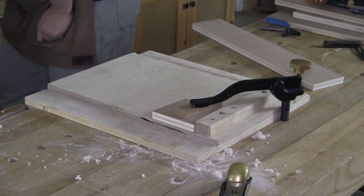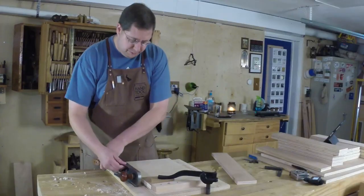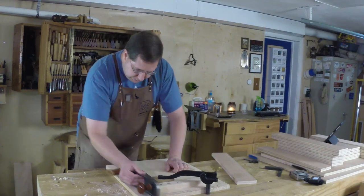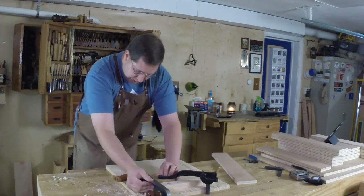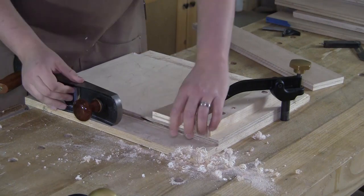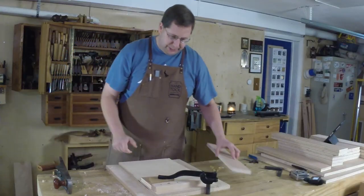Move this jointer plane out of the way. I'll grab my jack plane that I use for shooting and I'm just going to bring this down so that it is perfectly flush with my chute board. Now this is all ready to go.